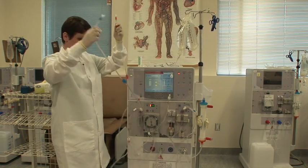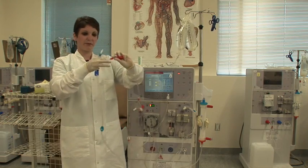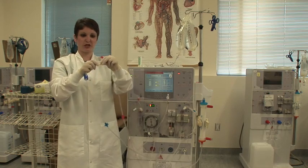I'm going to take my arterial patient side. Again, making sure that my lines aren't all tangled up. Remove the arterial cap and just put it on top of your machine.